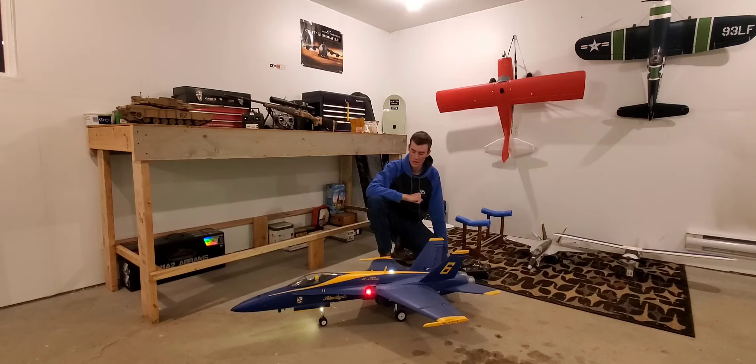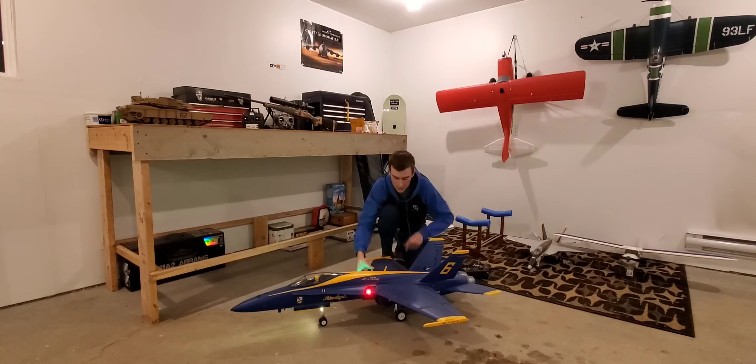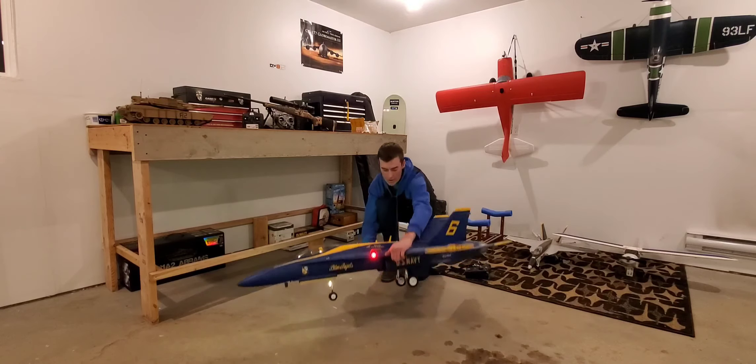I've flown it quite a few flights. I haven't counted but so far it's a really good plane, really fun to fly, and always exciting. Let me just show you the landing gear here.